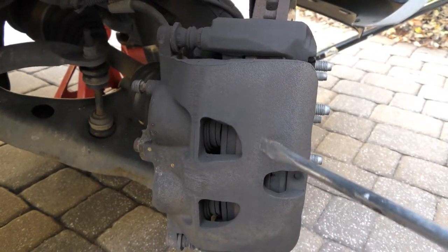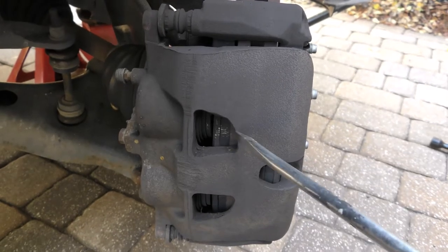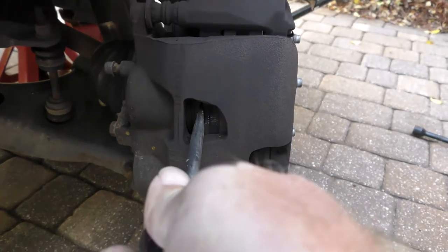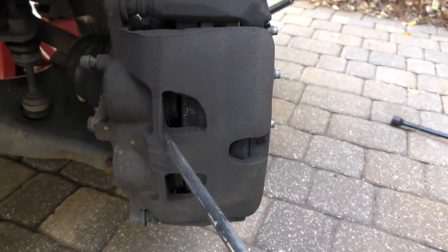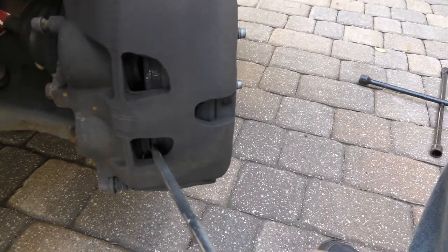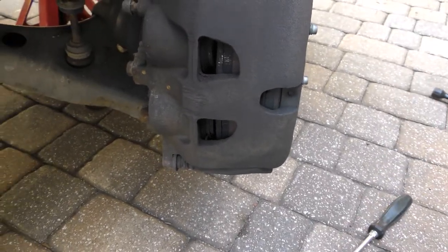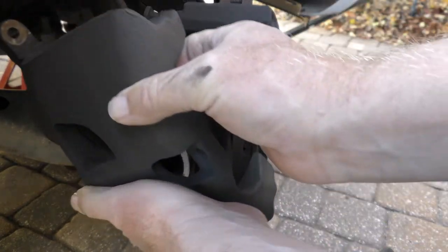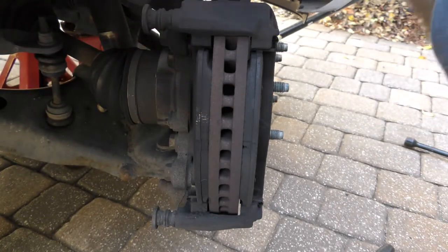Once those bolts are out, there's nothing really holding the caliper on except the pistons. What you're going to do is start with a smaller screwdriver, wedge it in between the piston and the brake pad, and just pry it away from the brake pad a little bit — both the top and the bottom. Now that caliper should come right off. When you pull it off, set it up high and watch out for that brake line — don't let it dangle on the brake line.